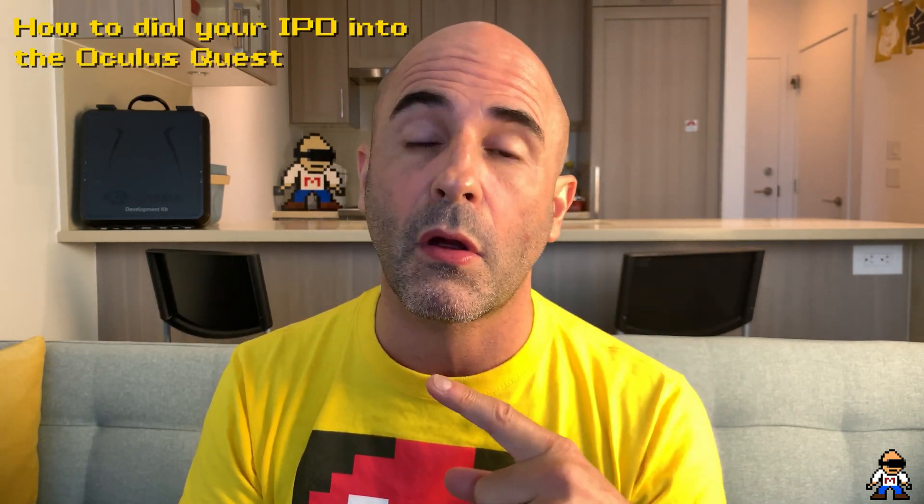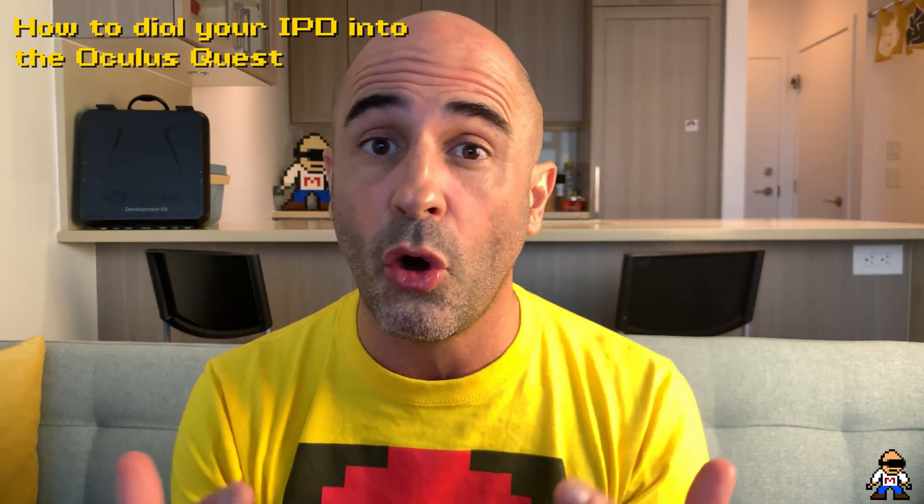Our eyeballs are not fixed, which is why when you measure yourself, you don't need to get too crazy. You definitely want to be within a couple of millimeters of accuracy, but understand your eyeballs are going to move no matter what. Because of this, the Oculus Quest has accommodated for it with what we call the sweet spot — essentially a pea-sized area in the center of each lens that you're trying to line up the center of your eyeballs with. That's why you can be off by a millimeter or two. Make sure you watch the second video on how you actually dial yourself into the Quest.